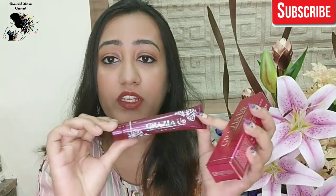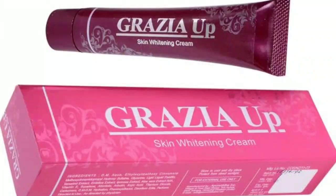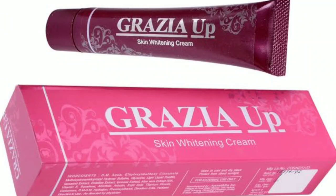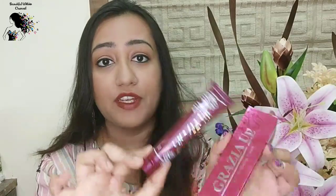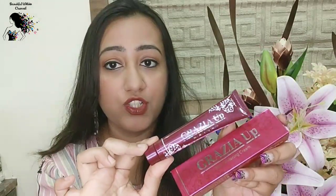Friends, in the market, Grazia has many duplicate creams available. So please check that you get a dark maroon color tube — that is how the original looks. You will get a pink color cardboard box with a maroon color tube. It is 30 grams and priced at Rs. 320.